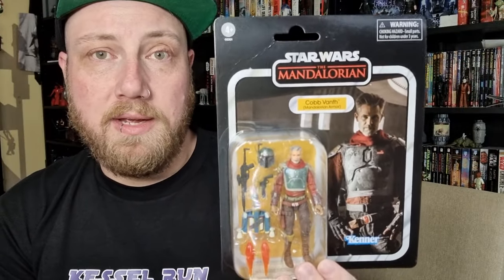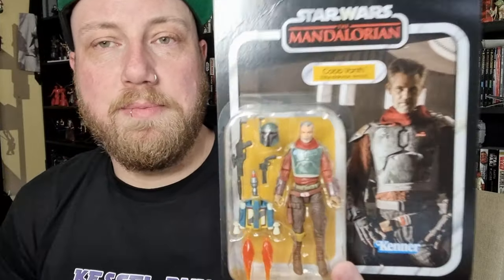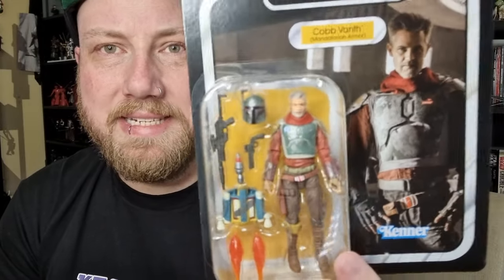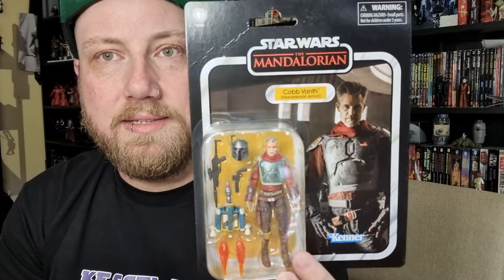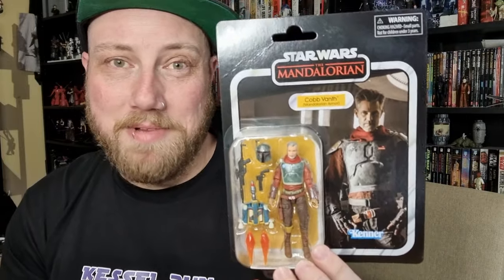Going back to the deluxe style card backs, which is much better than the box option in my opinion. Good to see — I'll take this over anything. I dare say most people would agree that with those couple of extra items it probably doesn't need a deluxe bubble anyway, but if it's a way to get Cobb Vanth out, I'm accepting it. He's looking pretty good.